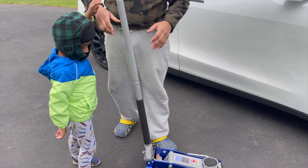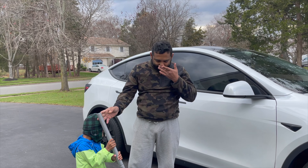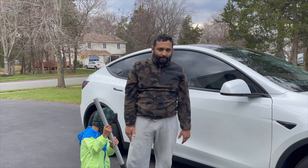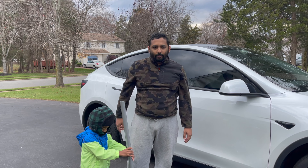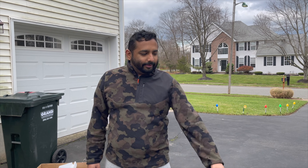I got this from Harbor Freight Tools — there was a sale going on and it was only 59 bucks. You can't beat the price for this 1.5 ton aluminum jack. Make sure you get one for your needs.